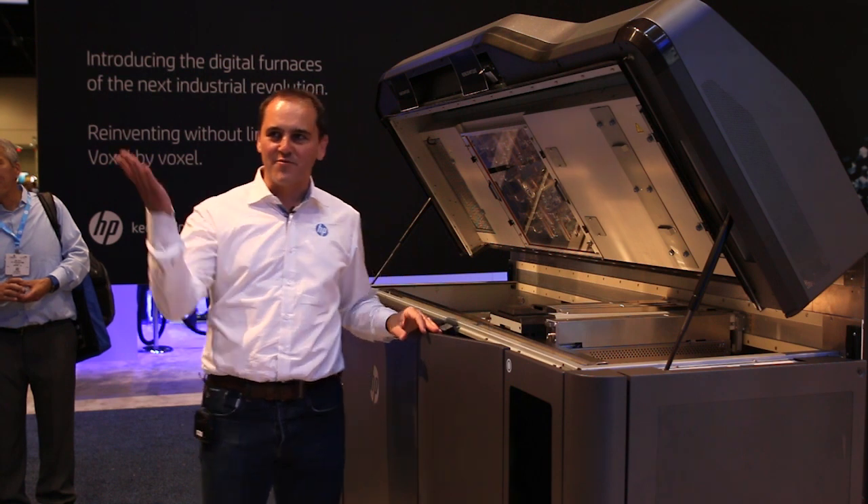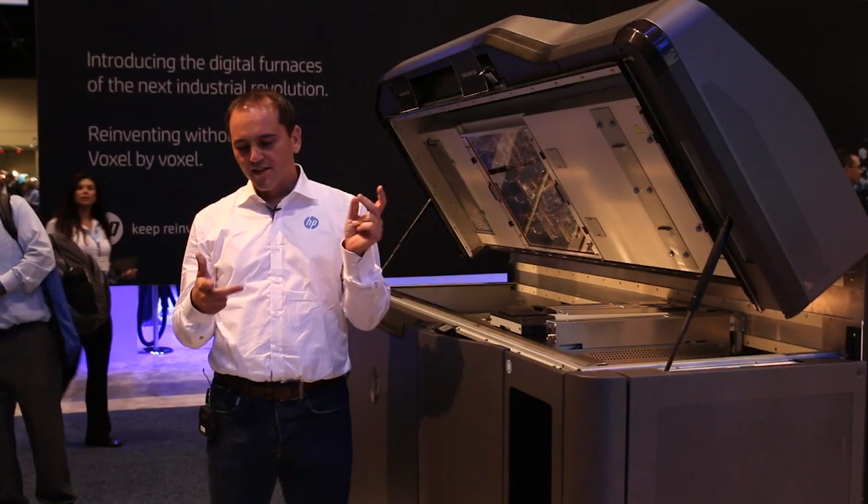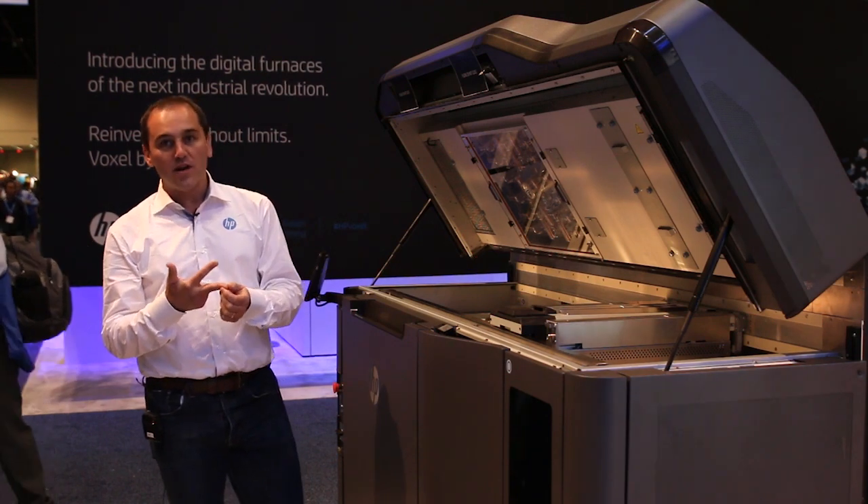We are very excited from the announcement that we've done here at Rapid. Basically we wanted to explain how we've designed this printer. We've designed it with three key main things in mind. The first one is we wanted to deliver quality parts. The second one is we wanted to do that really fast. And the third one is we actually wanted to do that enabling a new cost structure.